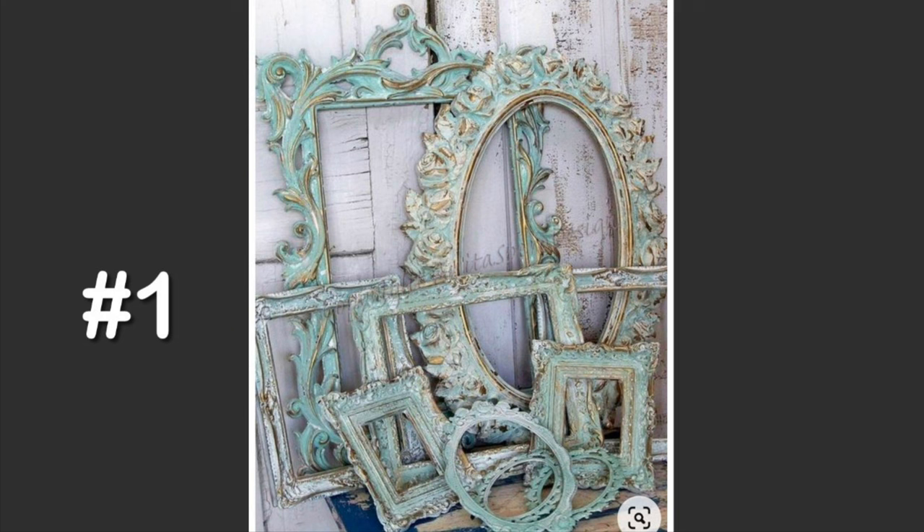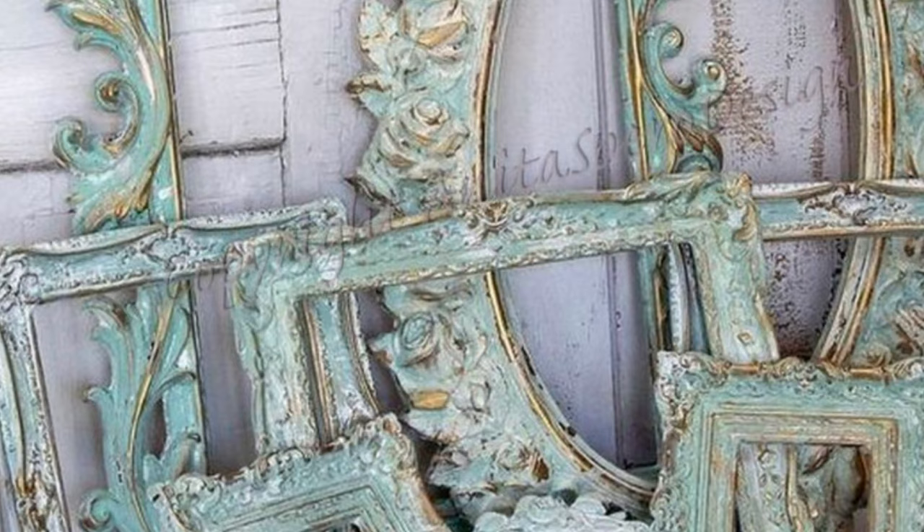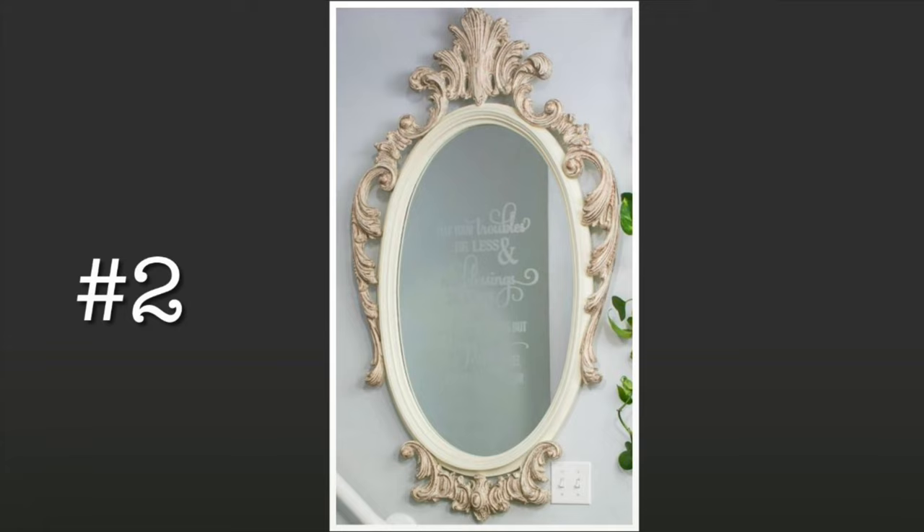Here is finish number one. The color is really similar to my buffet, which happens to be duck egg blue. I would paint the mirror in duck egg blue and accent it with gold, off-white, and maybe a little antiquing wax to mimic this look.